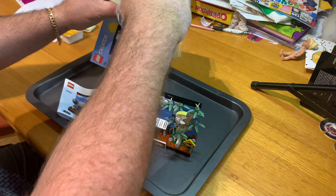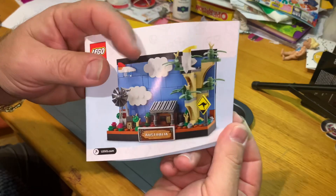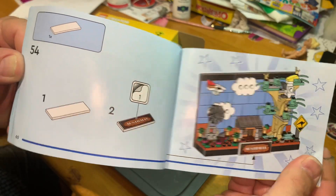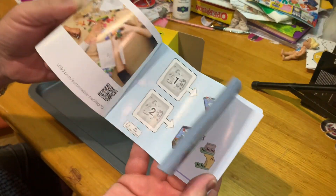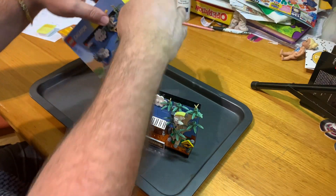There is the manual — you've got the piece menu here and it's 54 steps. You've got some bags that come with it.